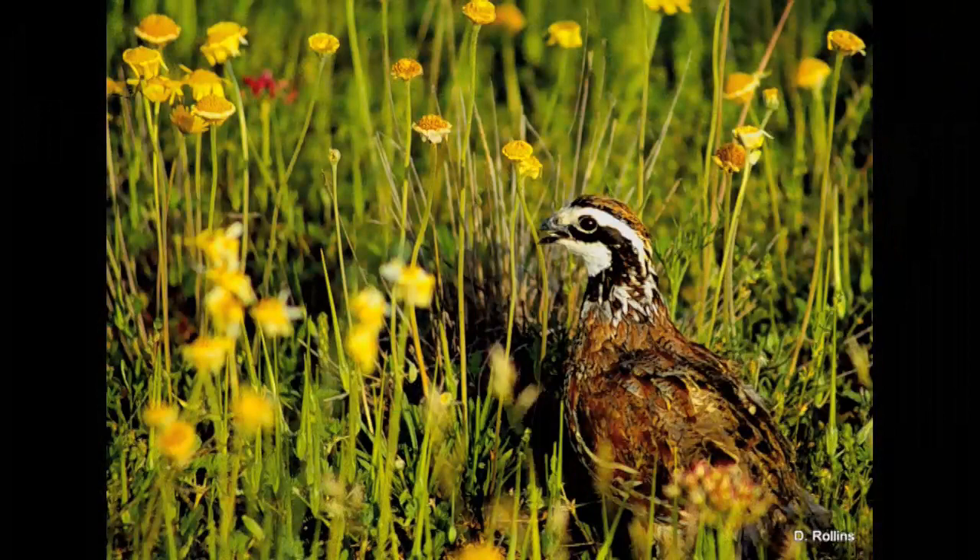Quail are a type of bird that builds their nest on the ground. They do this because quail have pretty small wings, so they can't fly very well. They're really fast on the ground though.